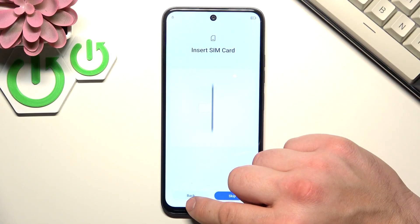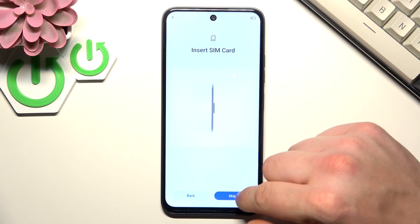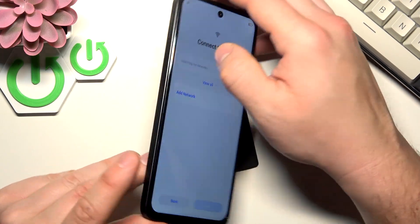Insert SIM card or skip it. The SIM card tray is located right here.